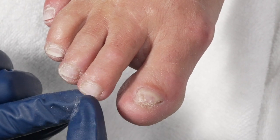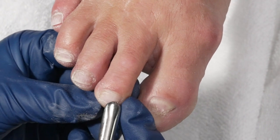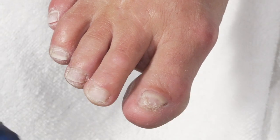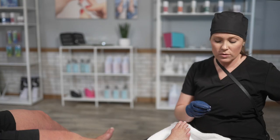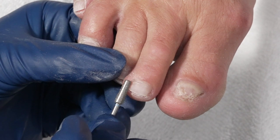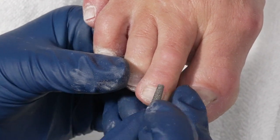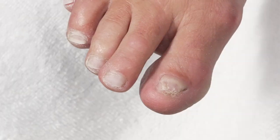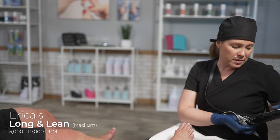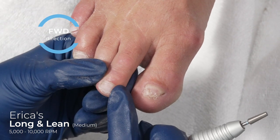I'm going to use the diamond on the tip and trace the nail plate, removing those dead skin particles. I'm not digging into the nail — I'm making sure I'm parallel. I do not want to be at an angle because I don't want those diamond particles to dig and create a ring of fire in my client's toes. On a normal pedicure I would run at 5,000 RPMs. In this case, since they are a little thicker, I'm going to run at 10,000 in the forward direction, working from right to left.